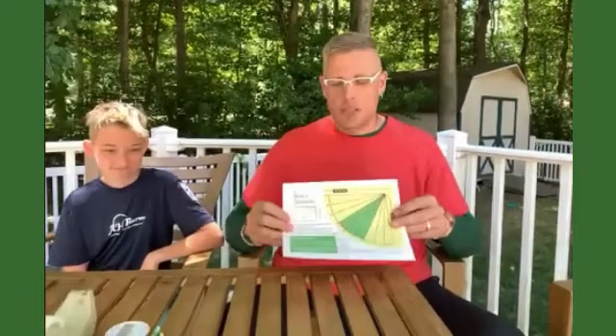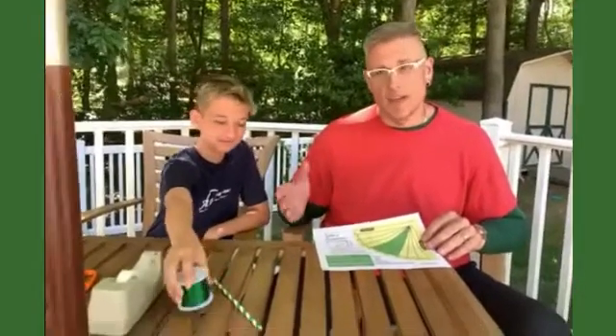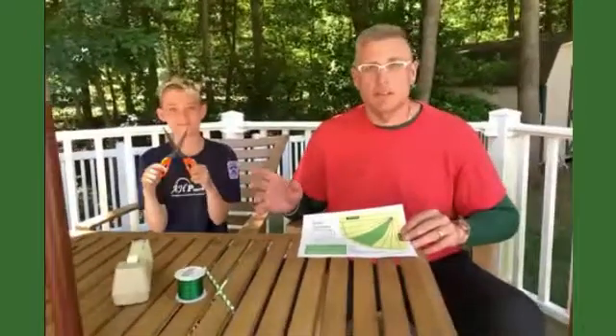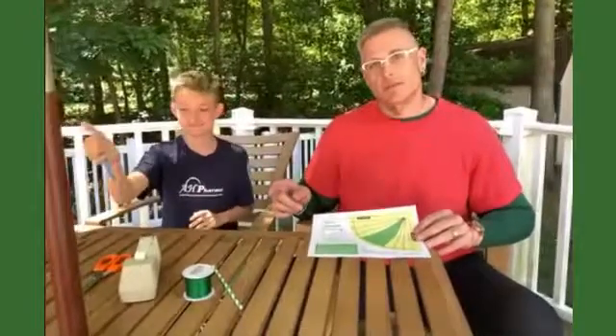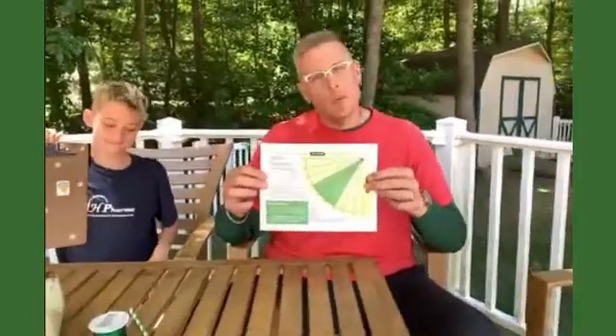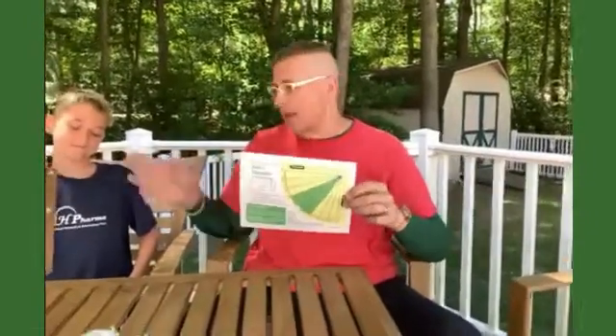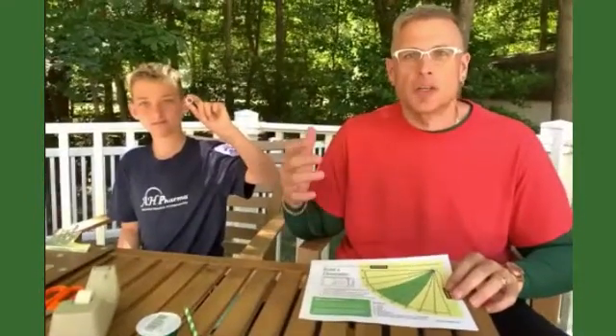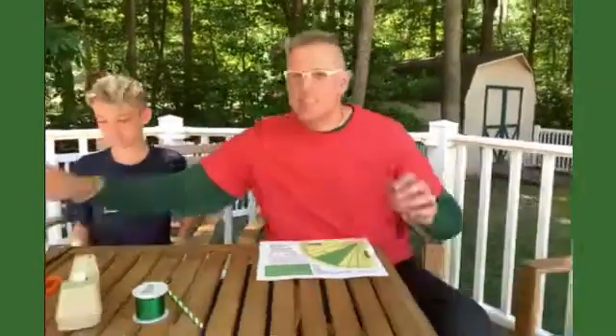Andy will show you what you need. We need a straw — like a drinking straw. This is a paper drinking straw, biodegradable. We have string — green string. Trees are green, thought that'd be great. Tape. Scissors — be careful, they're sharp. A pen or pencil, and a clipboard, so you can put your clinometer on it. If you're using a clinometer when it's windy and just using paper, you get a lot of movement, so a hard surface makes it easier to use. And finally, a weight to tie to the end of the string, like a washer, nut, or paper clip — this happens to be a little metal ring, kind of like a washer. That's all we need to build this.